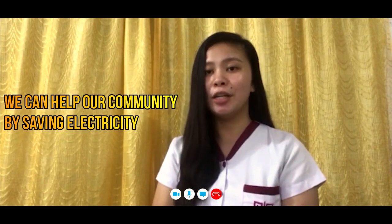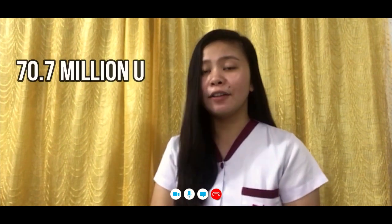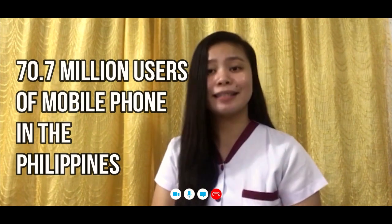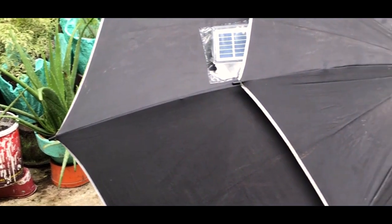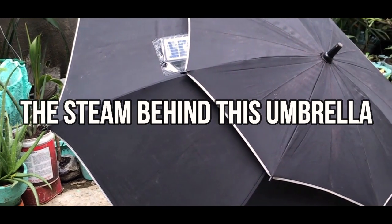With this umbrella, we can help our community save electricity. Did you know that each phone consumes 2 to 4 watts of electricity, as stated in the study of Warren's Berkeley? Here in the Philippines, there are 70.7 million smartphone users, as stated in the study of the Statista Research Department. Materials used: umbrella, photovoltaic solar panel, rechargeable battery, diode, wires, and power bank board.